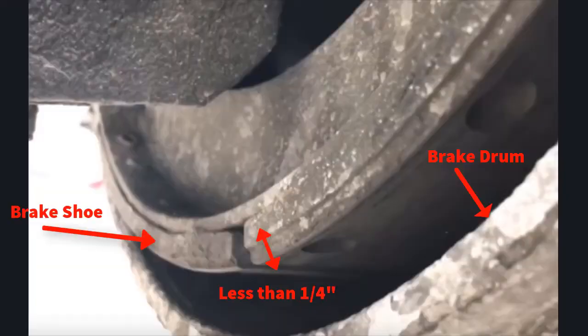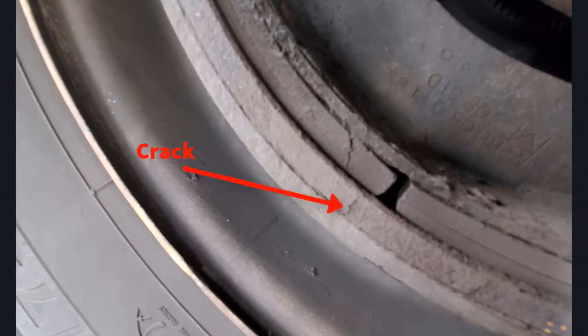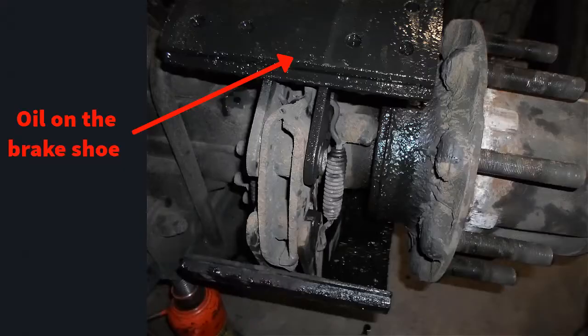For brake linings and drums, you want to look for any shoes that are less than a quarter inch, cracked linings, drums that are discolored or cracked — which are indications of overheating — and oil saturation, where oil is getting onto the actual shoes.